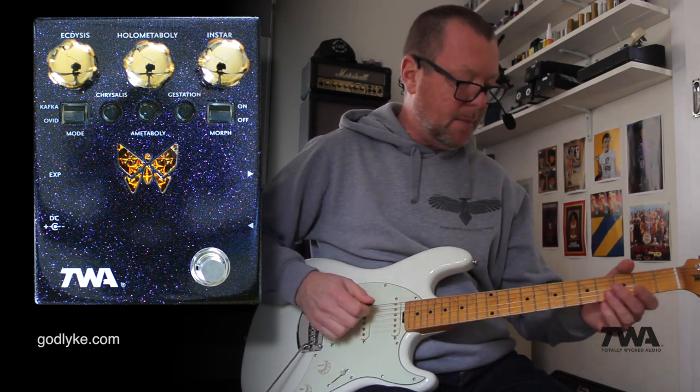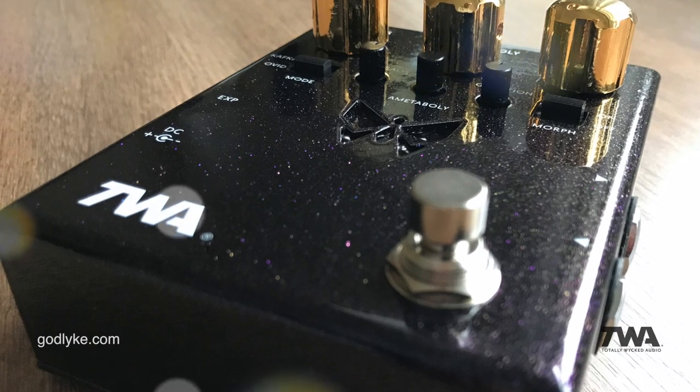It's not a subtle pedal, you know. This is not for everybody. But for prog rockers and people that like to play synthy sort of sounds, it's probably great.